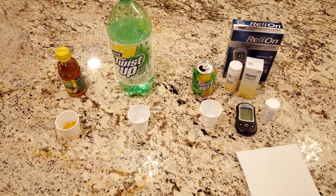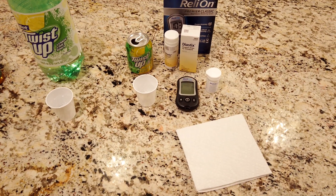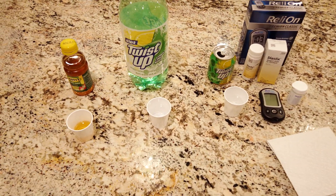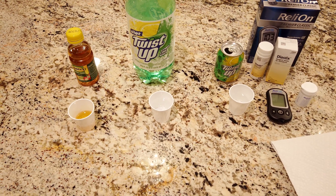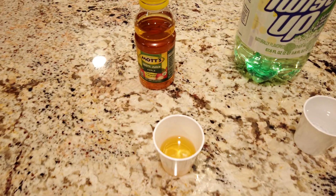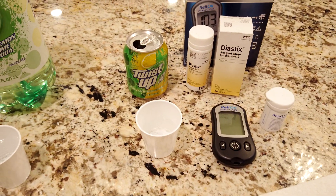On the internet, there's a lot of information about how you can use glucose strips — either blood glucose or urine glucose strips — to test to see if the soda actually has sugar in it or not. So let's do it. We're going to test, in this case, apple juice, diet Twist Up, and regular Twist Up.